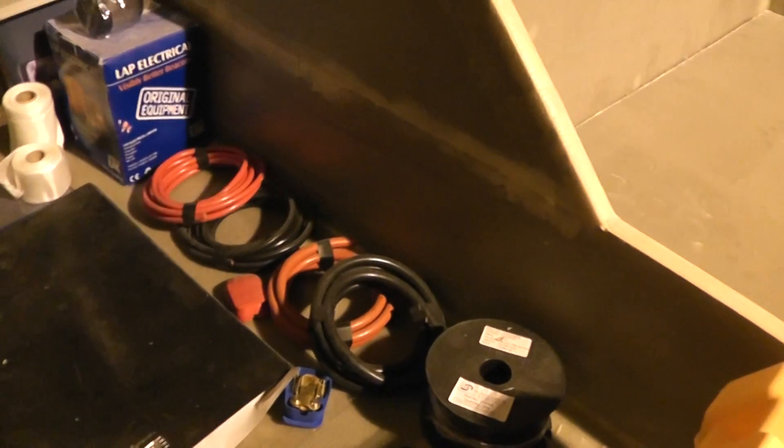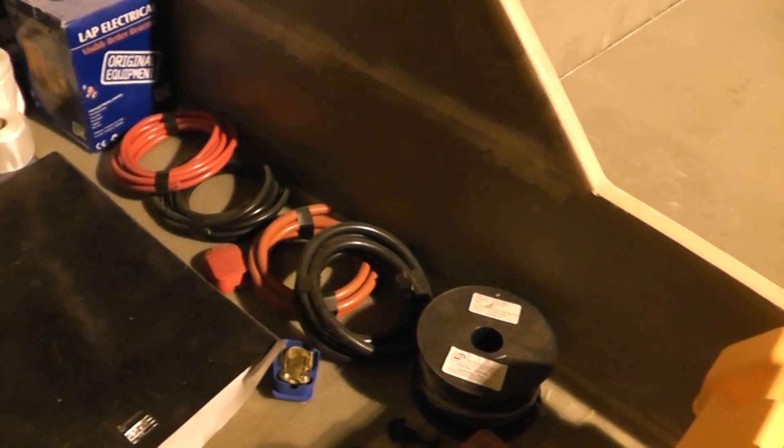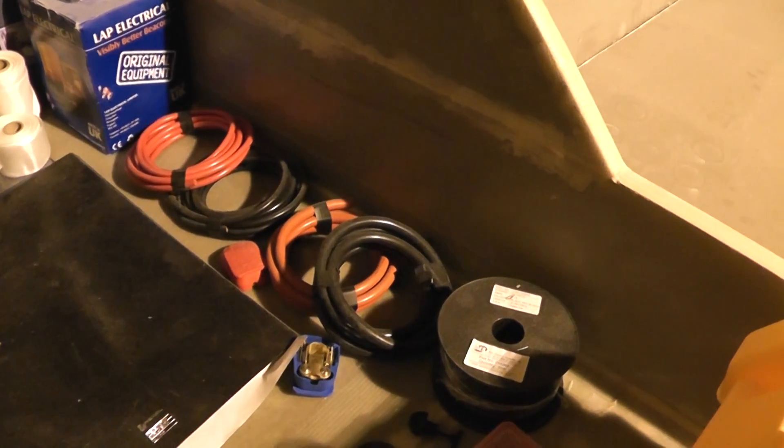Cables are here now. These are the main cables that are going to be running power fore and aft, rated to the correct current.